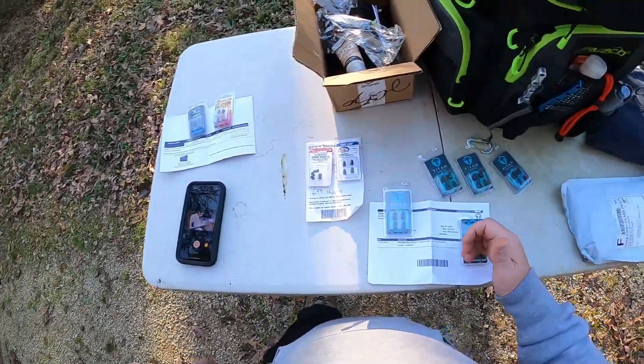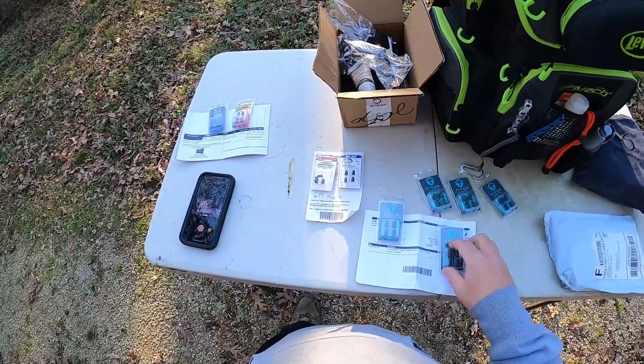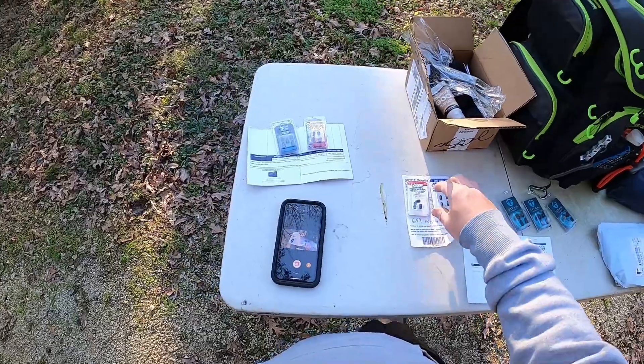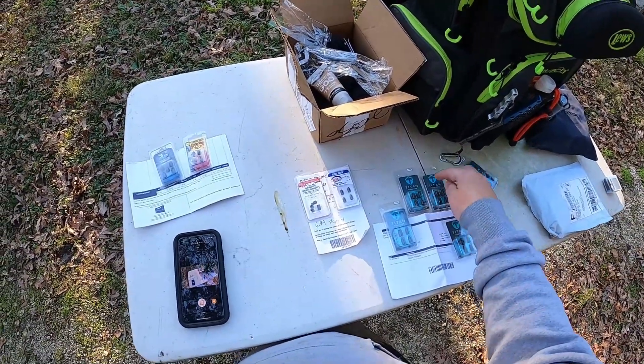Come over here to Titan Tungsten: $5.99 a pack for four. I say whopping because everybody's like oh my god $8.49, but then we drop right back down here to $5.99. So now the reason I stepped out and ordered these...